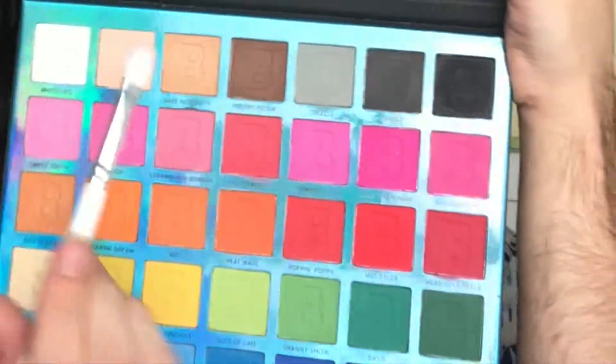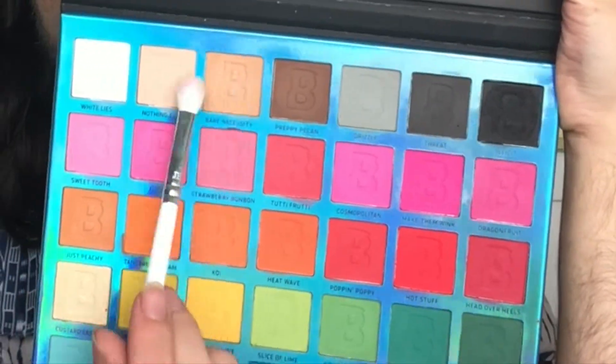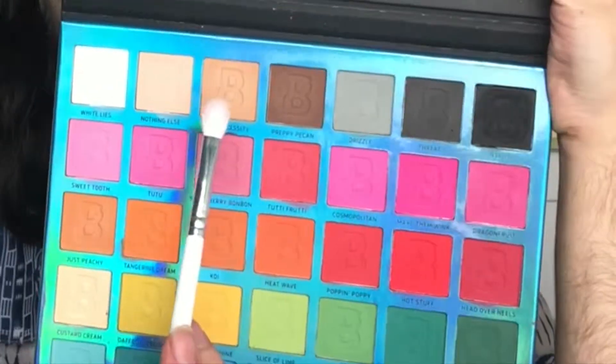Now I'm going to take my Beauty Bay Bright Matte palette and I'm going to take these two shades and kind of work them in my crease.